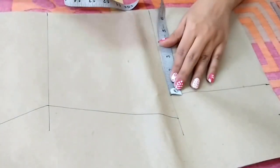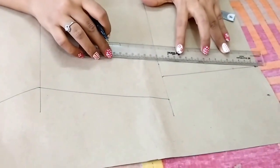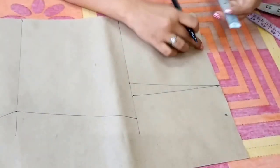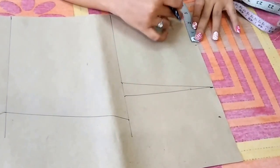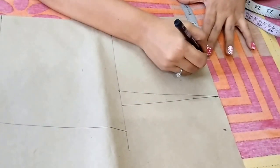From this point, go 1 inch inward and join these points — this is the shoulder line. Now I'll mark the neckline. Generally I'll take the neck point at 3 inches, but in this case I'm making the neck a little bit broader, so I'll take 3.5 inches.